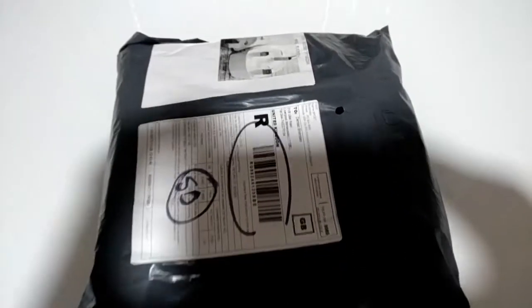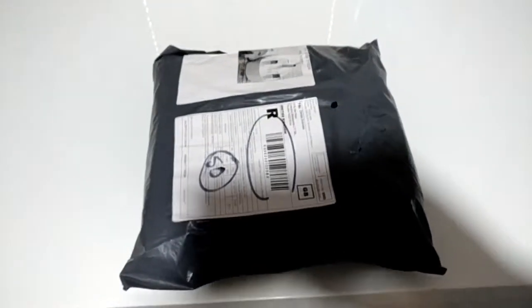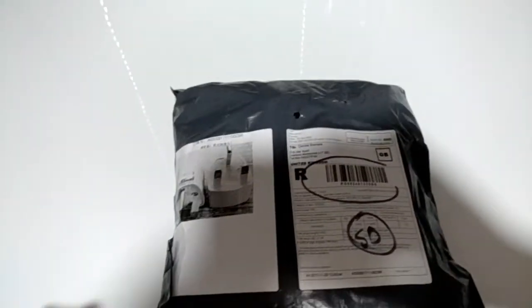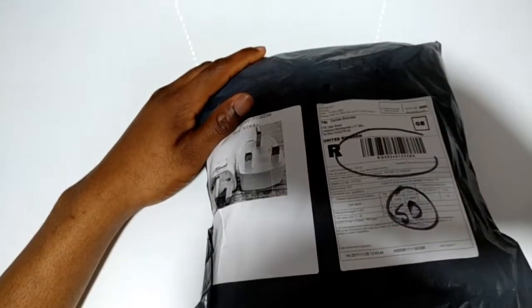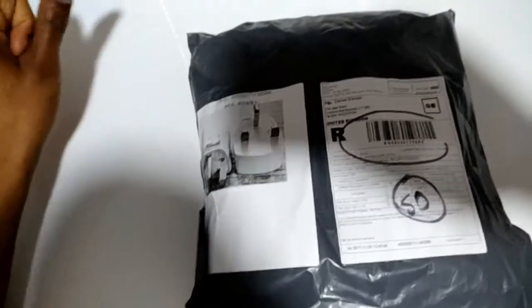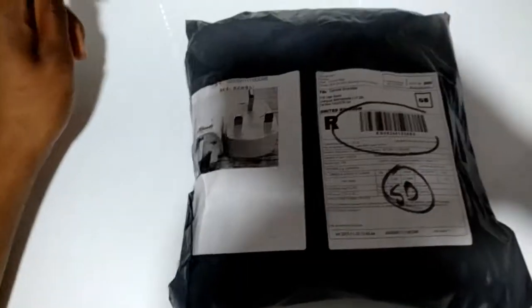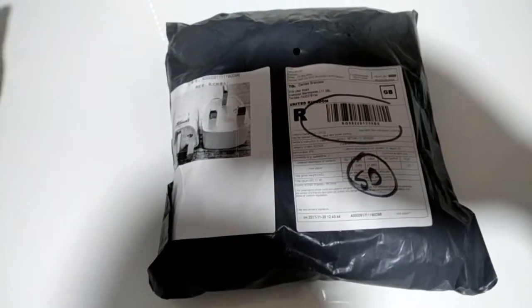Hello everyone, it's me Kesh and I'm back with another unboxing video of the Leico S3, still in the packaging it came in — I haven't opened it whatsoever. I just thought I'd do a quick unboxing of the phone. In case you haven't watched my video yesterday about the OnePlus 5T, I'll leave a link in the description so you can go there directly.